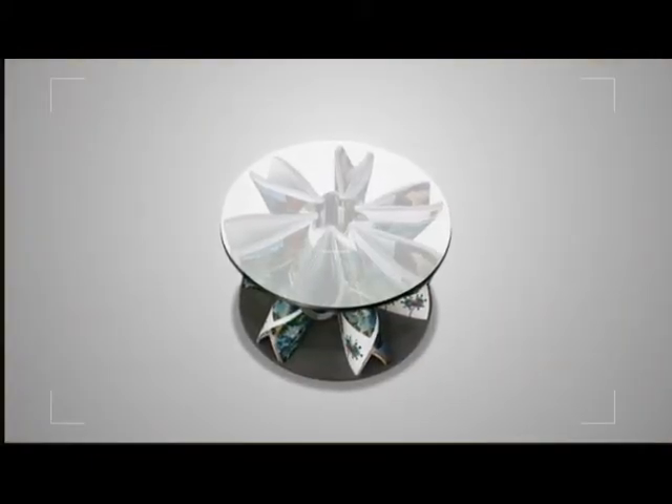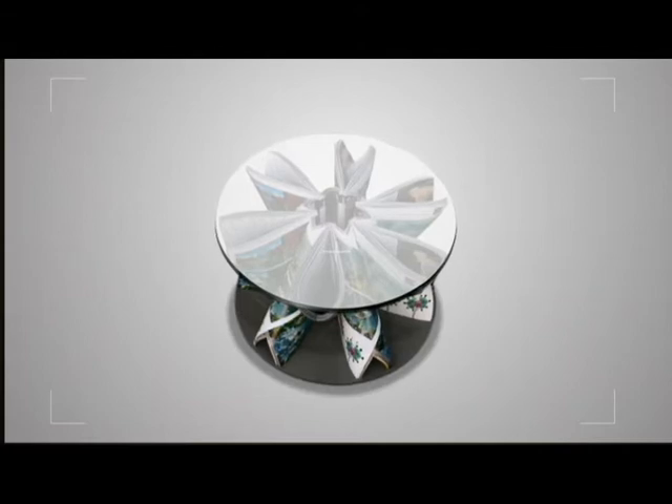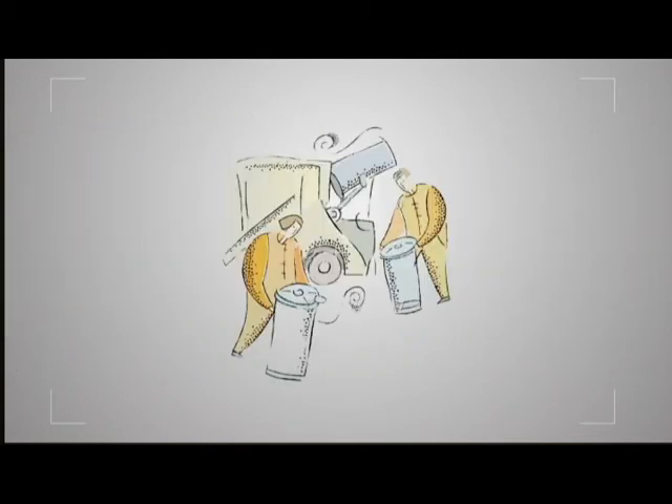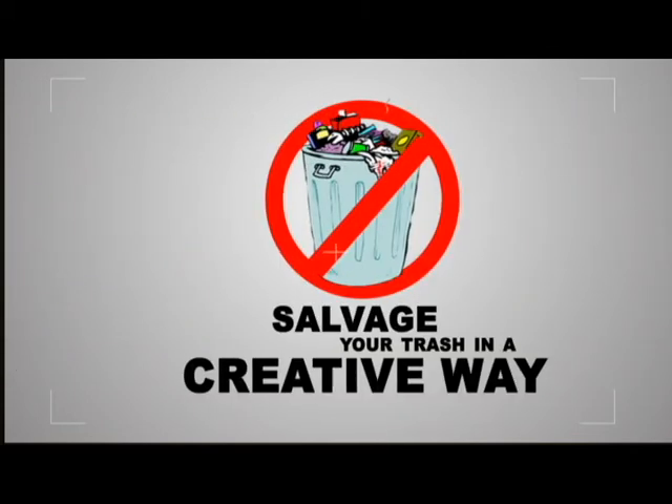You did not cut or glue anything, so you can easily disassemble it anytime you want to change its form. In doing an activity like this, you did not only help Mother Nature and save some on your garbage disposal, but you also learned how to salvage some trash in a creative way.